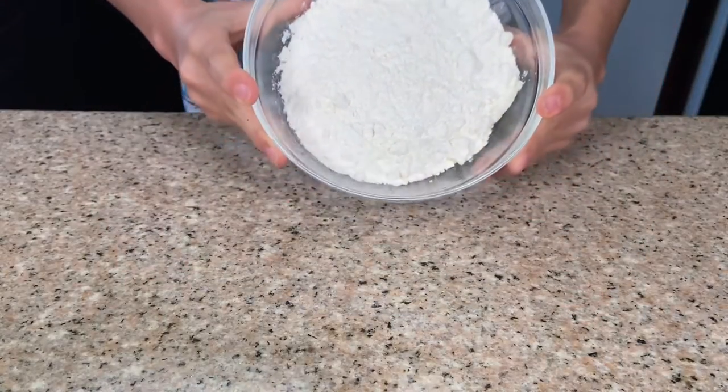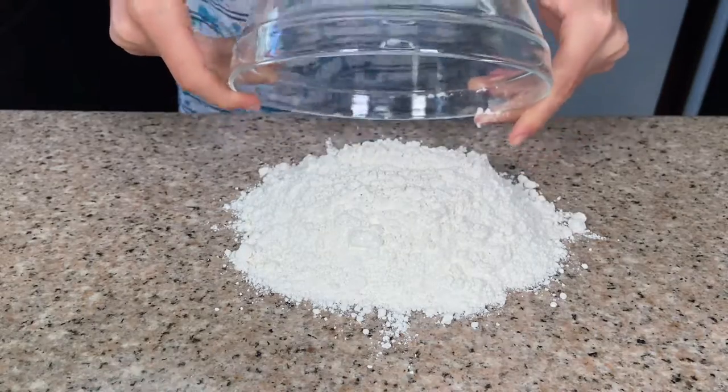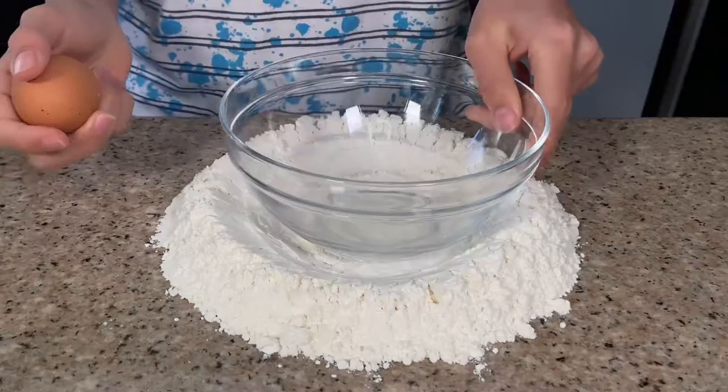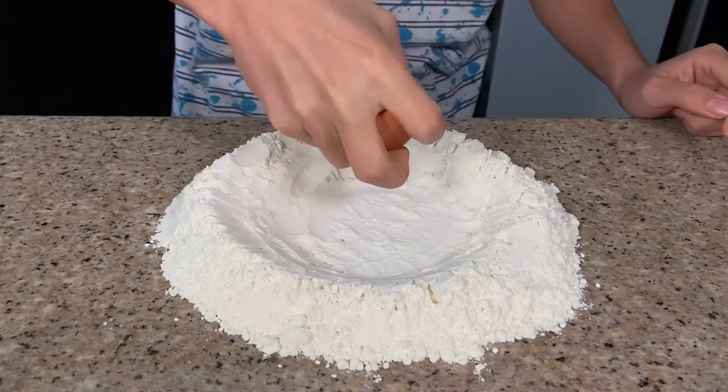All right, enough talking, let's get started. We're going to start by adding one and a half cups of all-purpose flour onto our counter, and we're going to make a well in the center. Now we're going to set the bowl off aside and go ahead and crack in two whole eggs.